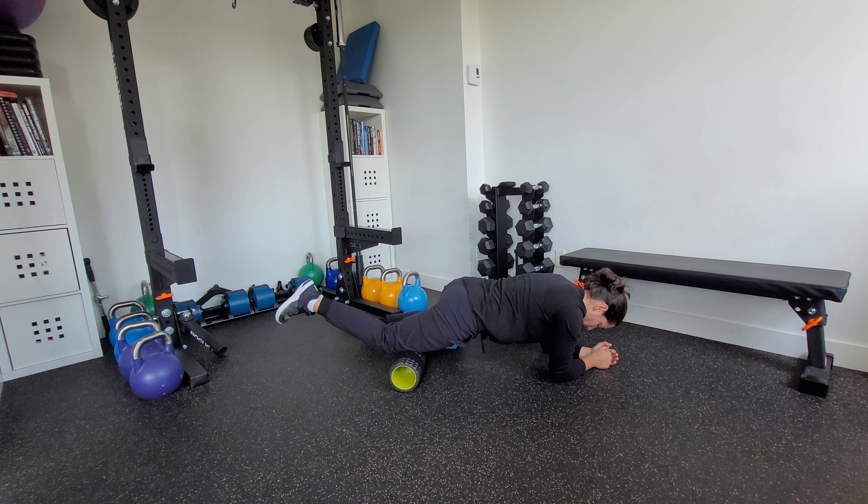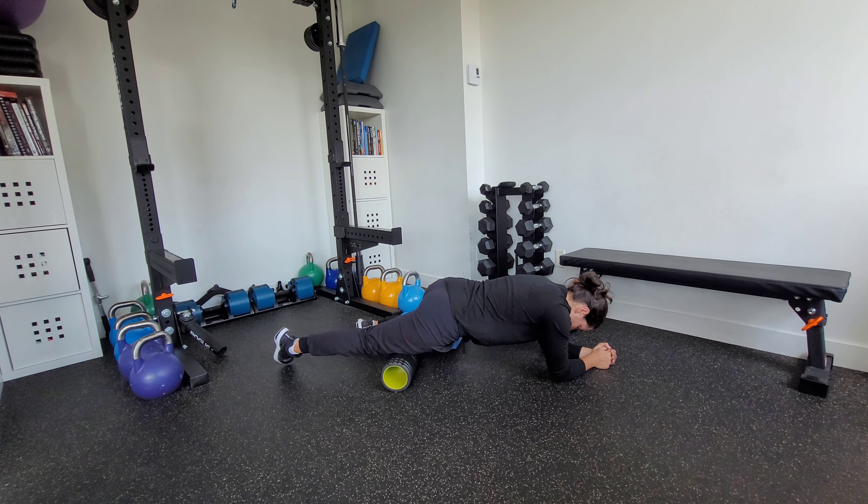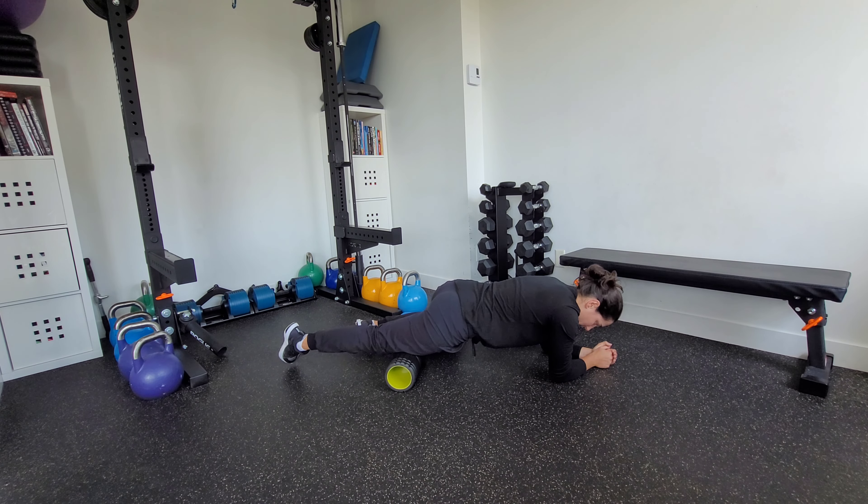If I find a spot that's really tender, you can hang out and breathe. The number one thing is that we want slow, controlled breaths to tell our nervous system to relax. You can also go into some knee flexion and extension to kind of tack that muscle down.